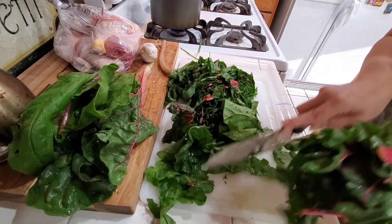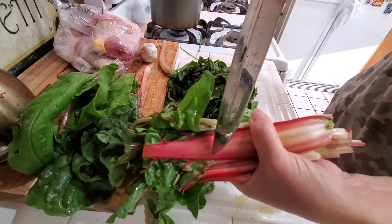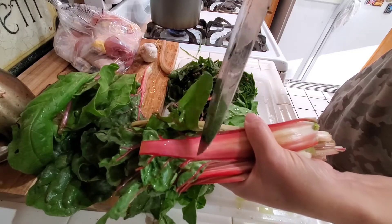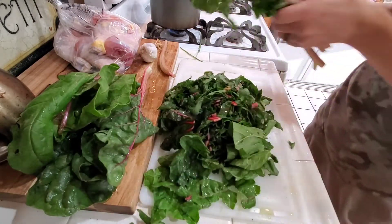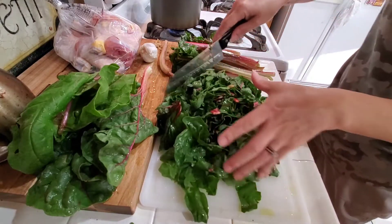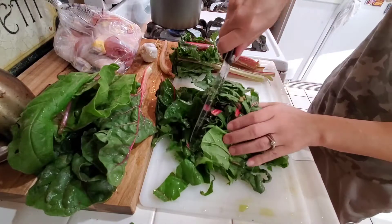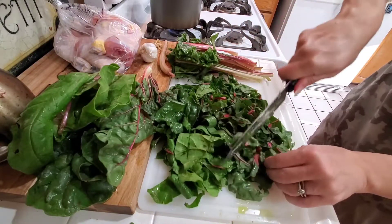I need to learn how to plant this myself though, I really do. And these stems are good to eat too — you could chop them up and they're very tasty. Today though we're only going with the leaves, so I'm gonna put those off to the side. Then once I do that chop, I'll just do one right across it.